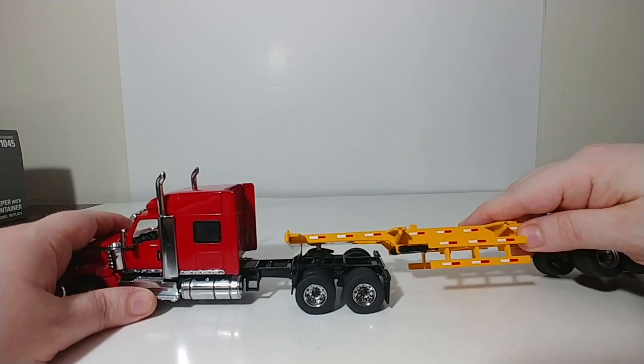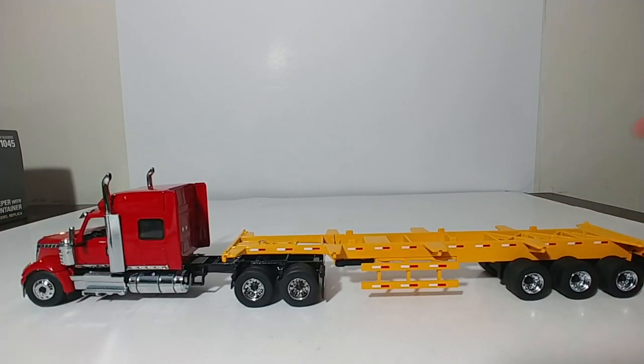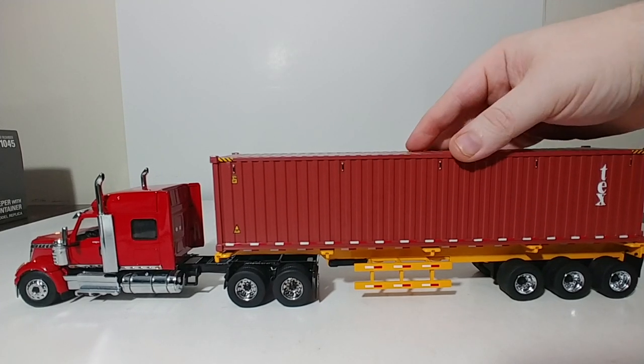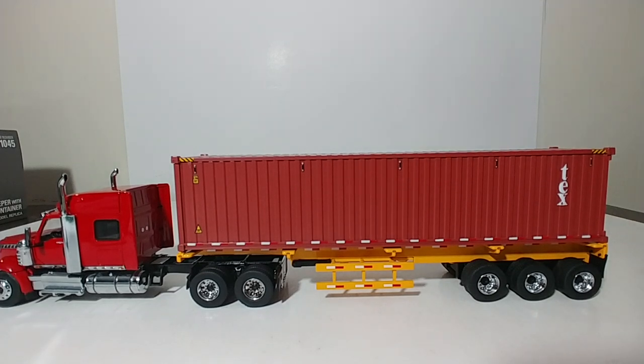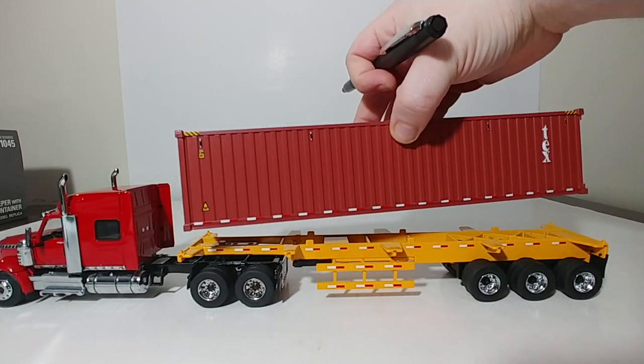The China shipping container comes with the set. You can also get four other company container colors from DieCast Masters. The next you can get is Text, which is the red container — it's a reddish-brown color on this particular container, and all of these doors do open.